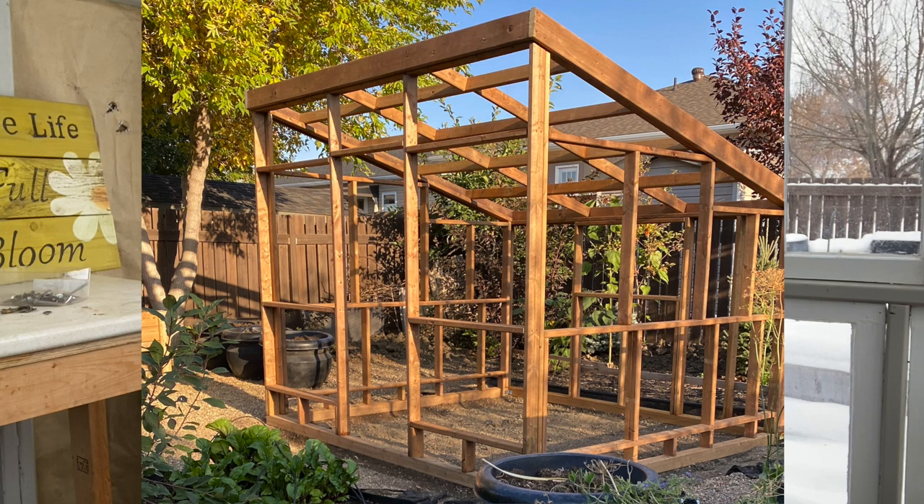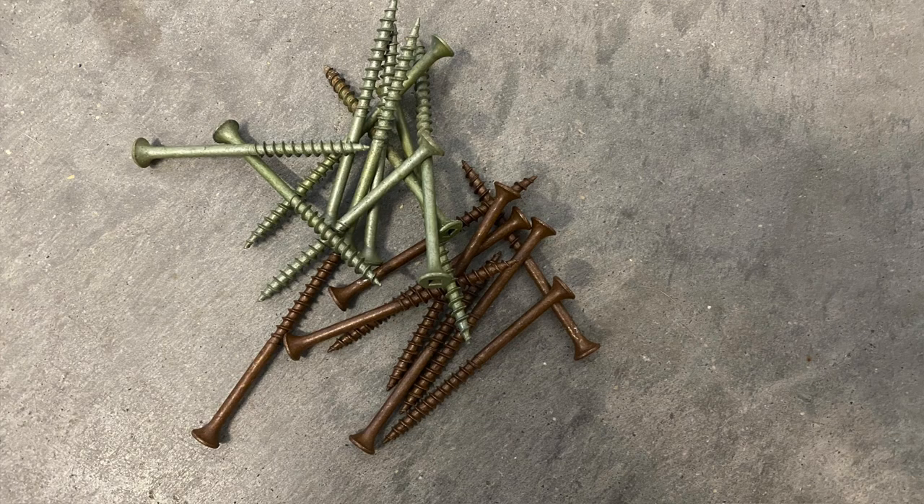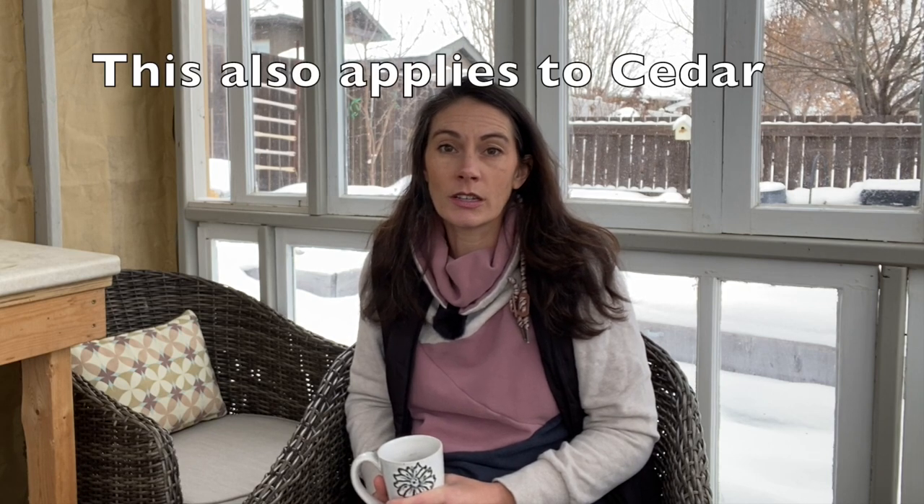That was the end of September — it took about a week to get all the framing done. The whole structure to this point was made with pressure-treated lumber. One important note: make sure you use screws rated for pressure-treated lumber. My brother had stressed this to me — regular screws or nails are not designed for pressure-treated lumber and will deteriorate and break. You don't want to put this kind of money and work into something and have the fasteners fail in a couple of years.